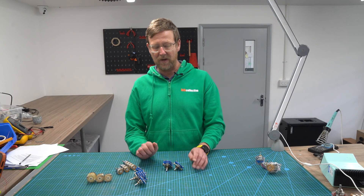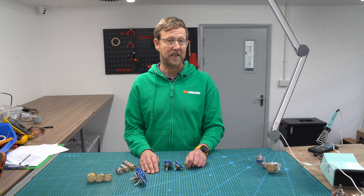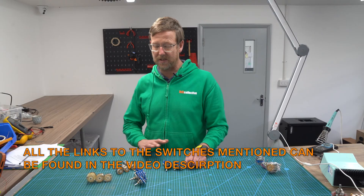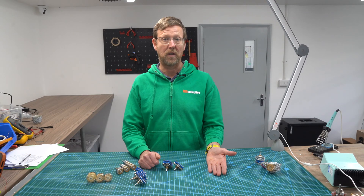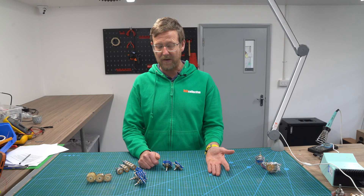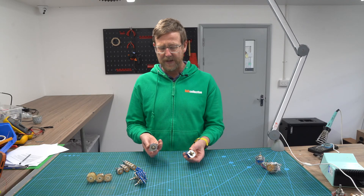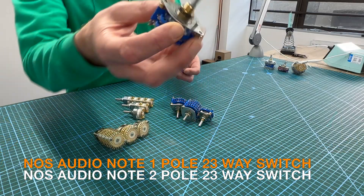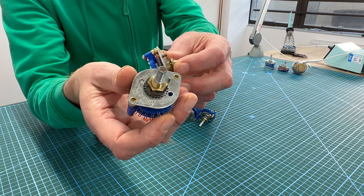Just a quick word about switches. We're doing a lot of work with step attenuators at the moment. The most popular type of switch purchased with step attenuators is the 23 or 24 step. We sell four different types. Starting at the lower cost, we have the two pole 23-way and the one pole 23-way NOS Audionote.